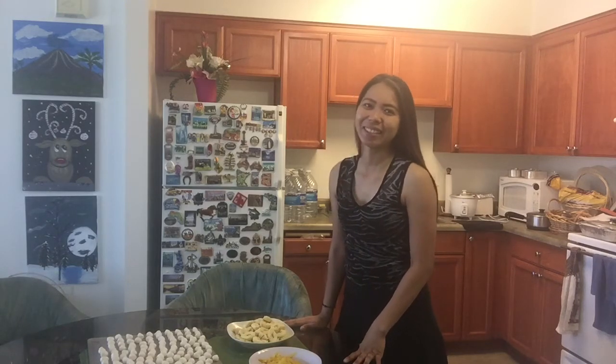Hello everyone! Welcome back to my channel. Today, join me in making the sticky rice flour in coconut milk. Let's begin.